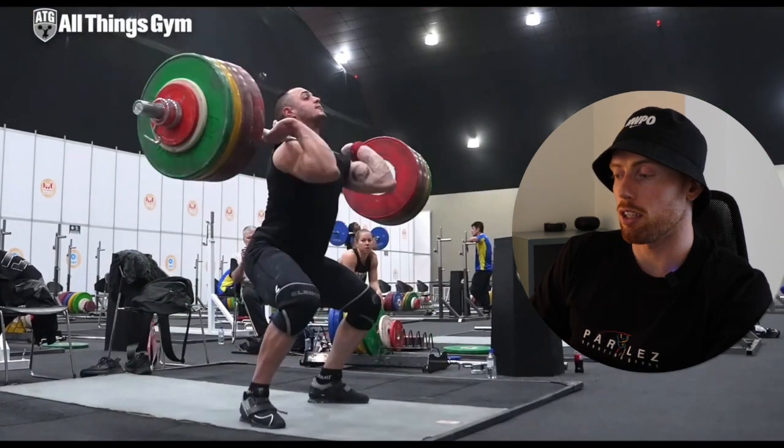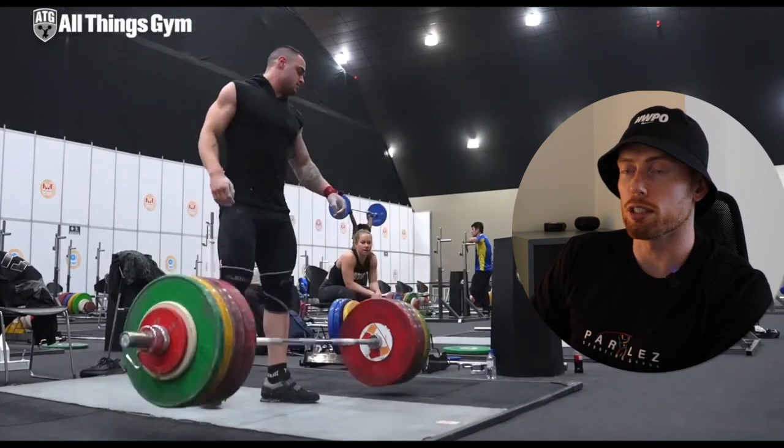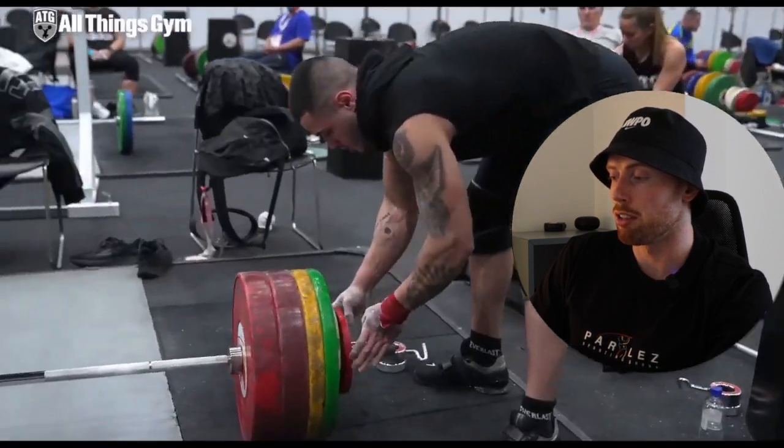I rate the sleeveless hoodie — it's a strong look. But when you're lifting that much it probably doesn't matter what you wear; you get away with whatever you want to wear.